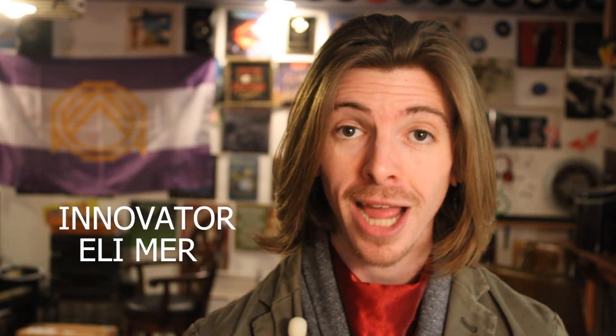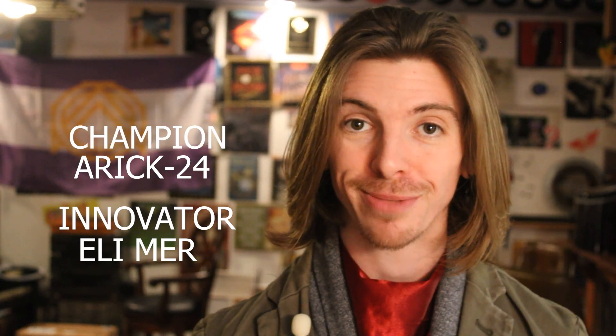And of course, none of what we do would be possible without our patrons over on Patreon. Thank you so much to Ellie Mayer for supporting us at the Innovator tier, and Eric24 for supporting us at the Champion tier. You guys make things happen here. Eternia forever!